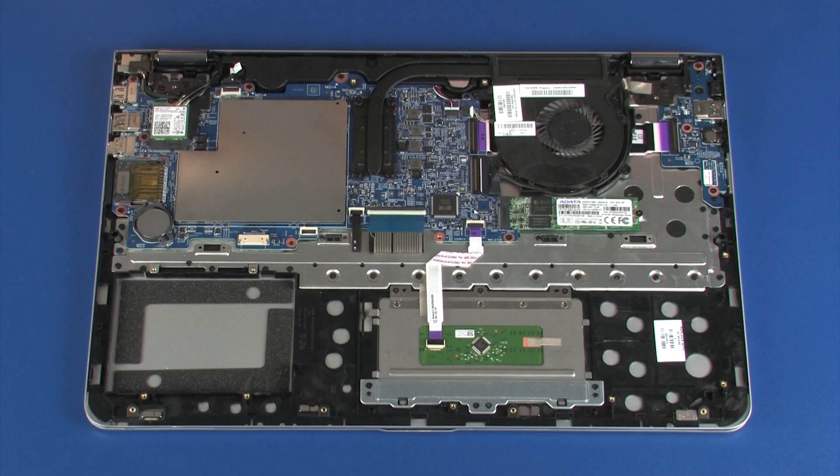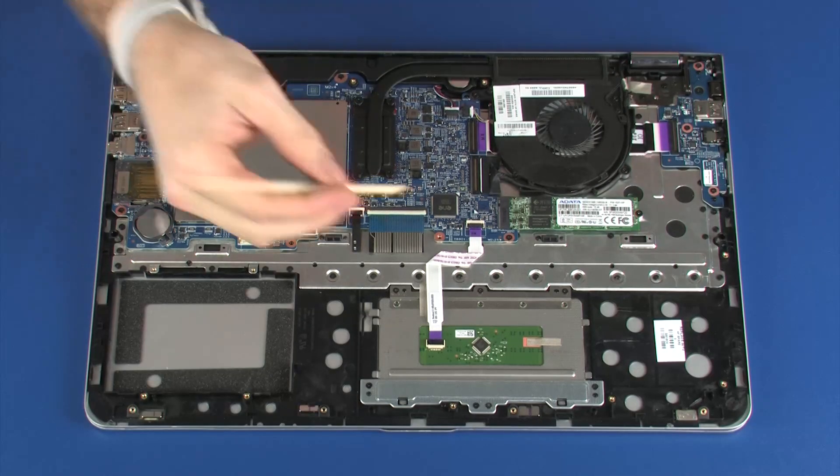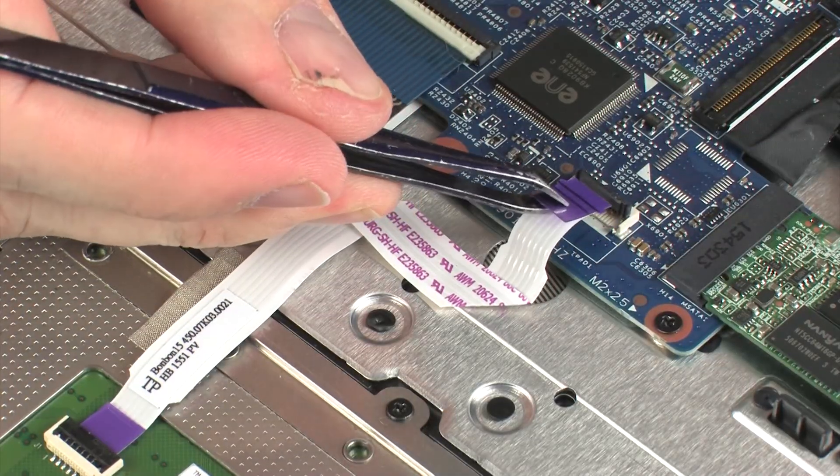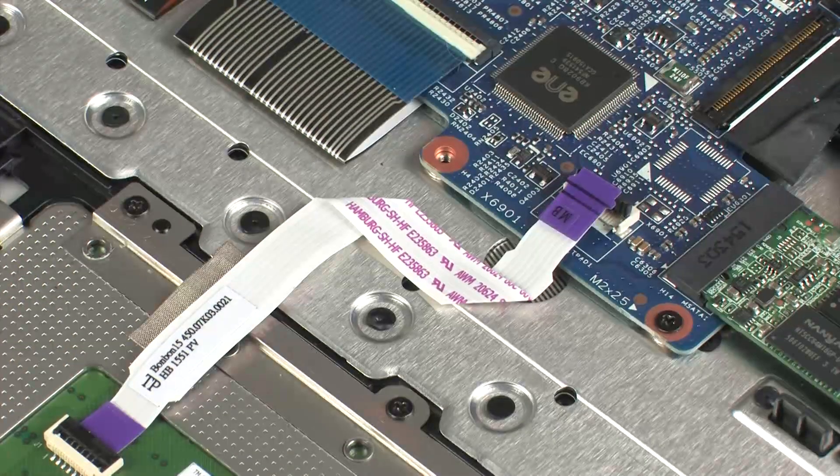Removal. Using minimal force, lift the locking bar up on the touchpad board ZIF connector and disconnect the touchpad board ribbon cable from the system board. CAUTION: Use care to prevent damaging the ZIF connector and ribbon cable.